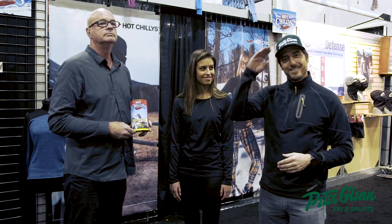Steve, thank you very much. Olivia, thank you very much. I'm Johnny Mosley for Peter Glenn's Ski and Sport, testing out all the gear so you can have a great season. See you next run.